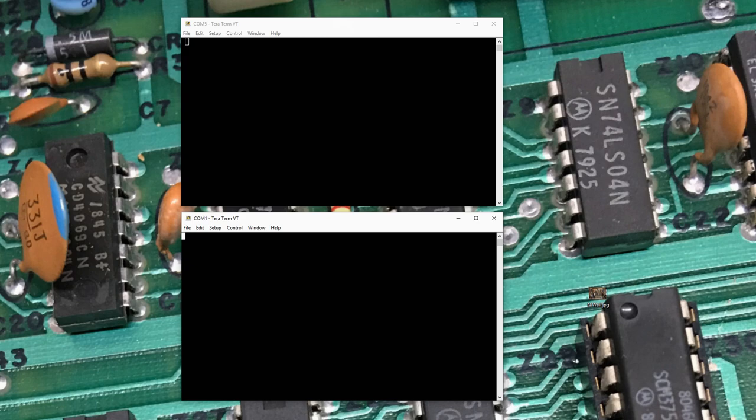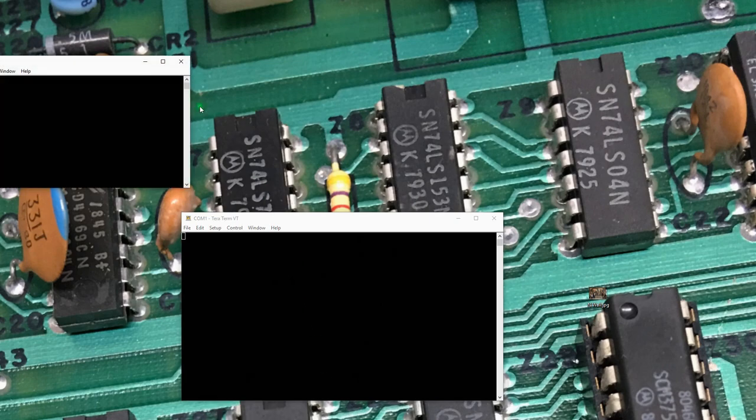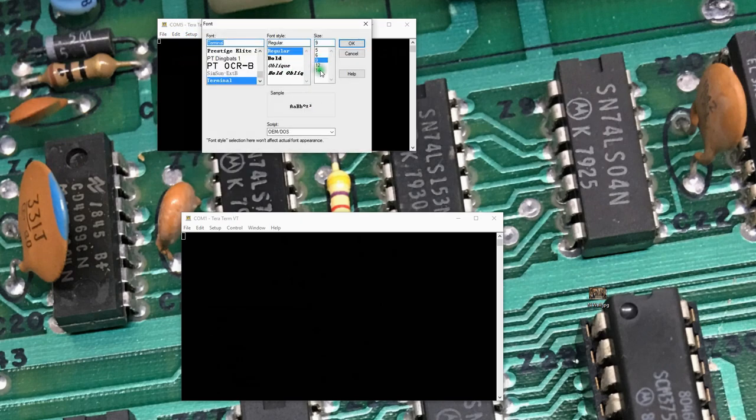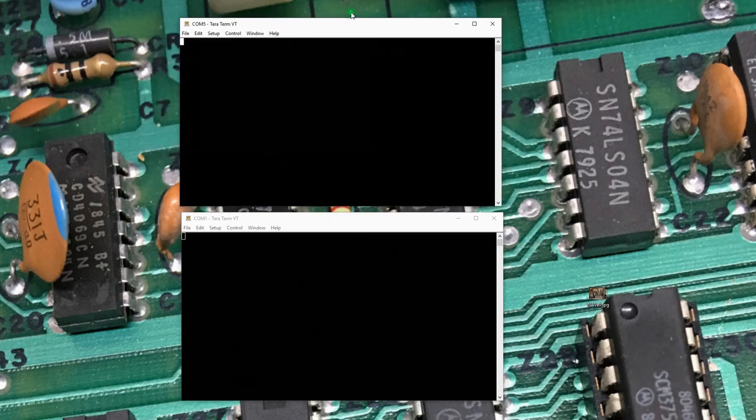Before we do that, on the Altair I need to get into AMON. The entry address for AMON is F800 hex. Let's do a reset and a run — we should see the AMON prompt come up on the terminal. That's not exactly right; I've been having an issue with TerraTerm. Let me close TerraTerm and reopen it, set the font up to something bigger — I've been running 14 bold to make things easier to see in the video.